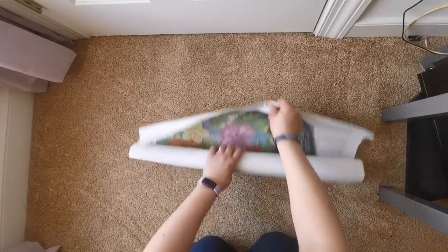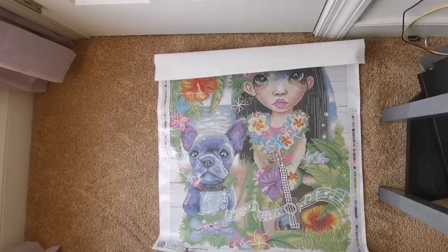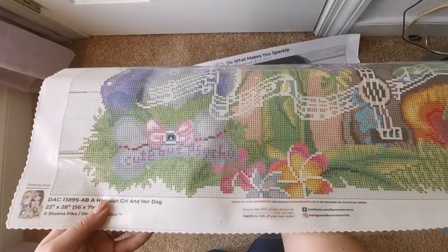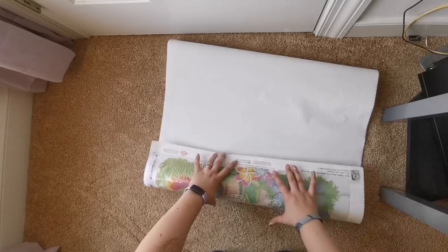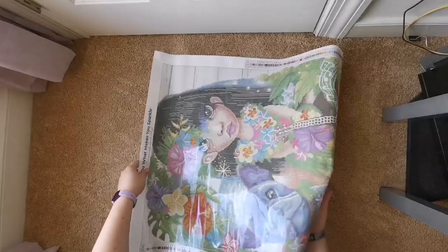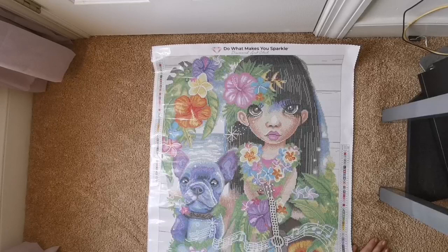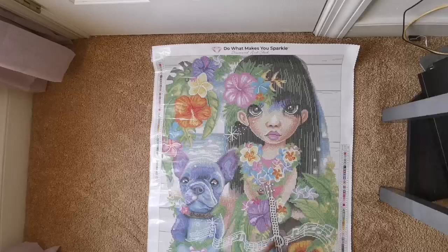Here we go — oh look at her, she's so cute! Oh look at the dog, so cute! I didn't even see that. It says 'cute but psycho' — how cute! The background is white, so my suggestion would be to do the background before you worry about the rest of it, just to get it out of the way. But it's not too much — look at how adorable she is. She's got a ukulele and there are music notes coming out, and her cute little dog.